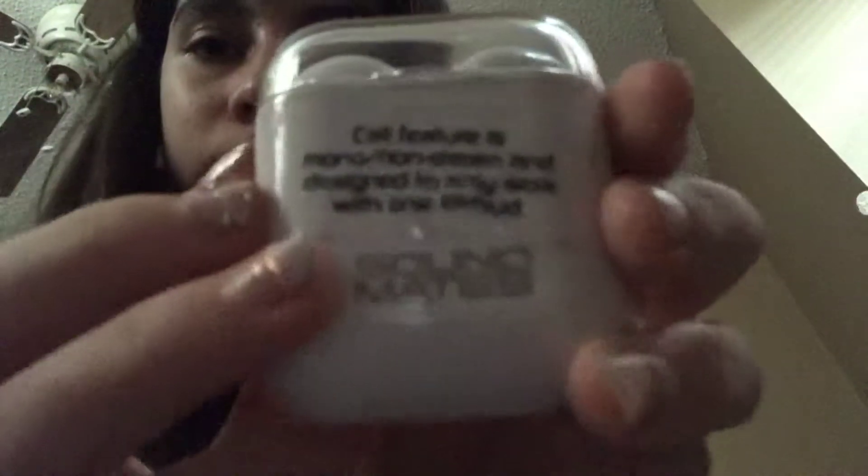They are Soundmates. I put this sticker in front of it just because I wanted to. Soundmates. These things are so stupid. It literally — let me take the sticker off, put it back on. But it says — I don't know if you can see it — but it says, call feature is mono slash non-stereo and designed to only work with one earbud. I'm like, that's stupid. I literally paid like $30 for this. Well, I didn't — my mom did, for my birthday. Just get normal AirPods because these hardly work.